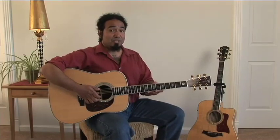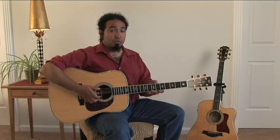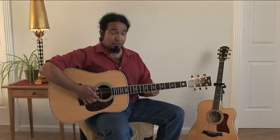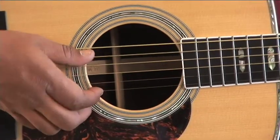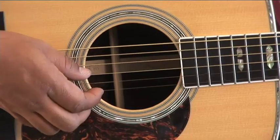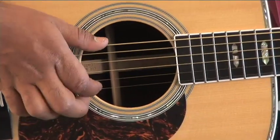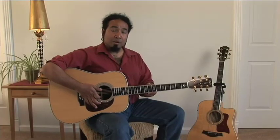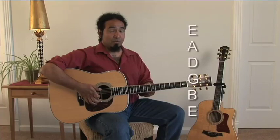Tuning. Now we're going to show you how to tune your guitar. In order to do that, you need to know the names of the strings. Starting from the lowest string, which is the one closest to you, you have E, A, D, G, B, E. And if you need a way to remember it, you can think of: eat all day, get big easy — which we know is true.